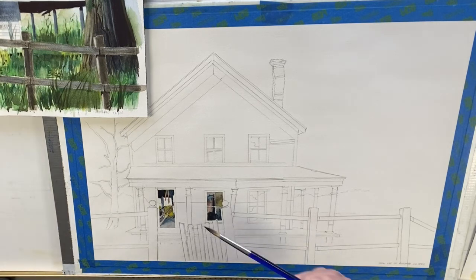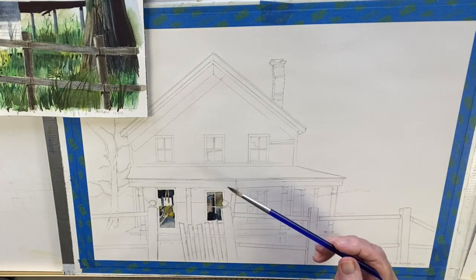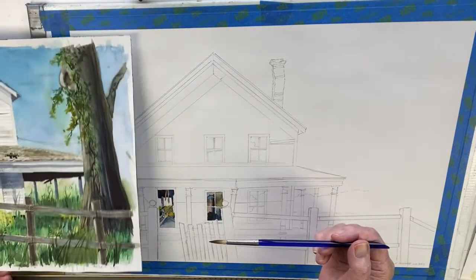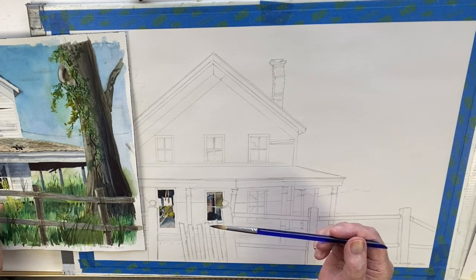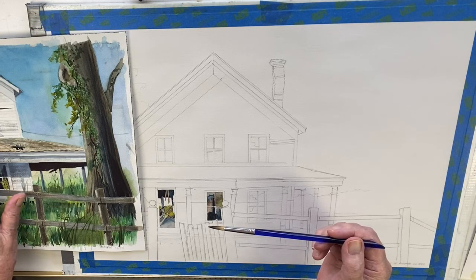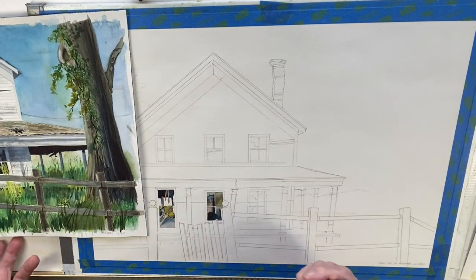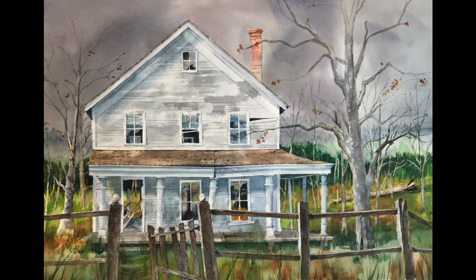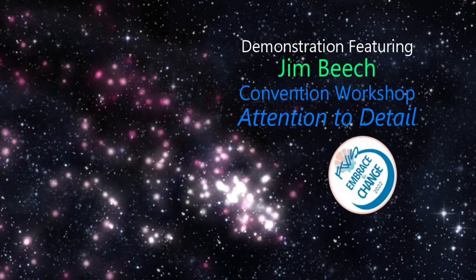The next thing I'd do on this is to do all the windows first, because that will determine what the value of the siding will be. Mostly I tell my students don't put in every board, but in this case the boards add texture and interest to the whole thing — and the same with the roof. I think this is one of those rare paintings where you need that attention to detail in order to make it work. I will not put in the electric line — I think leaving it out will make the painting better. At this point I'm going to call it a day.